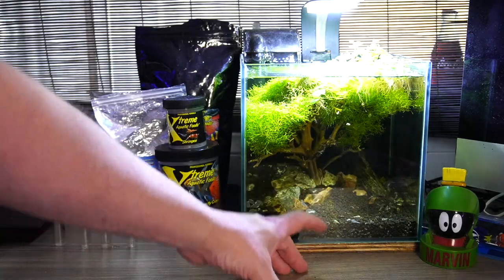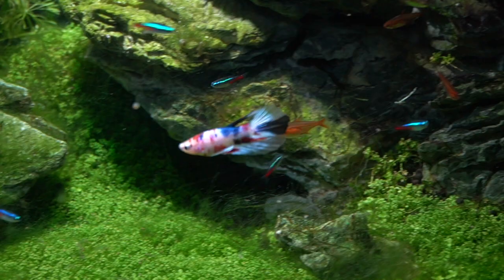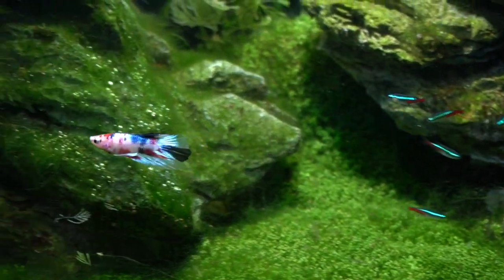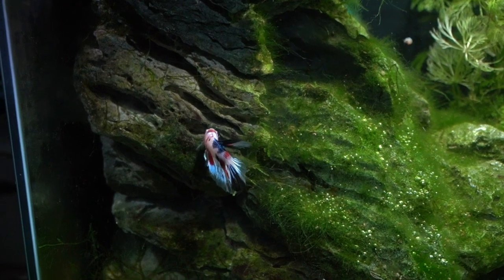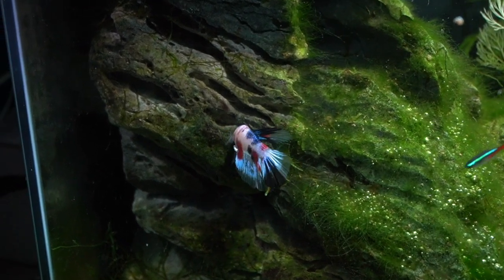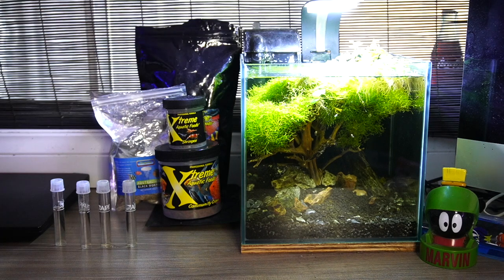I've just lost a beautiful koi betta — this was his home. I set this up about three or four weeks ago. I was running the filter on another tank so that I had an already established bacteria colony in this filter. So my thought was that everything would be fine.